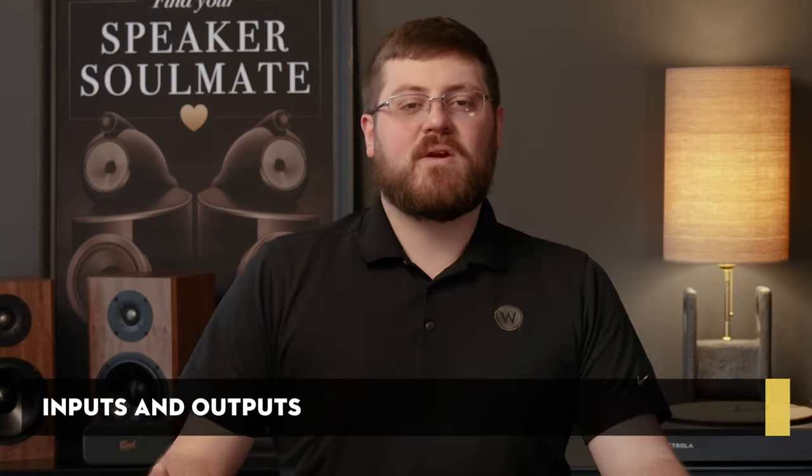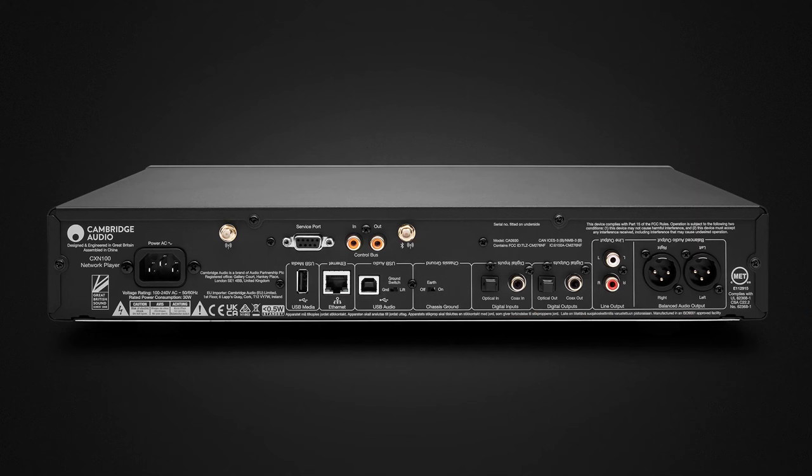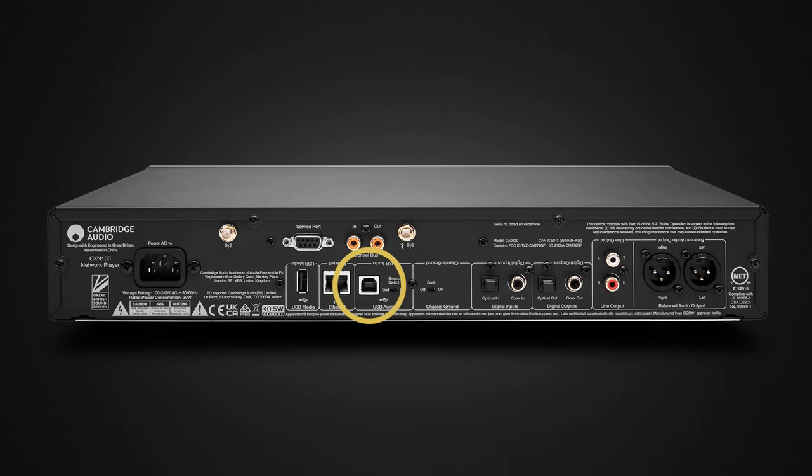The CX-M100 offers a comprehensive array of inputs and outputs catering to a wide range of audio setups and preferences. Starting from the left, it features a standard three-prong AC power jack, which allows you to use or upgrade your own power cable. Next is a USB Type-A input, allowing users to connect a flash drive or NAS drive directly. There's also a USB Type-B input for connecting to a laptop or desktop computer, and an Ethernet port providing a wired network connection option for a more stable connection.